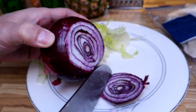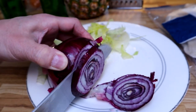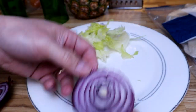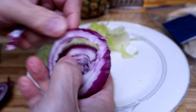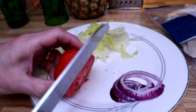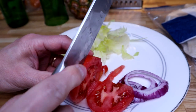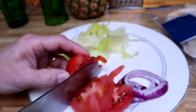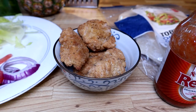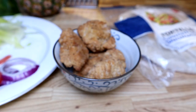Let's grab some onion — I just need a small sliver. That should do it. I also need some tomato. That should do it. All right guys, we've got our chicken nuggets and some hot sauce — let's sauce it up.